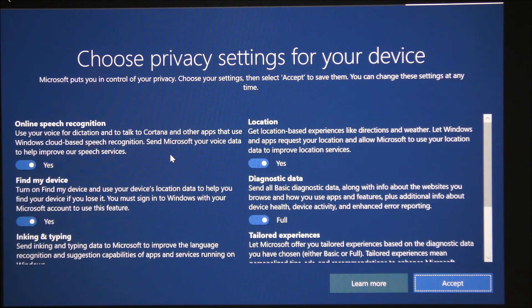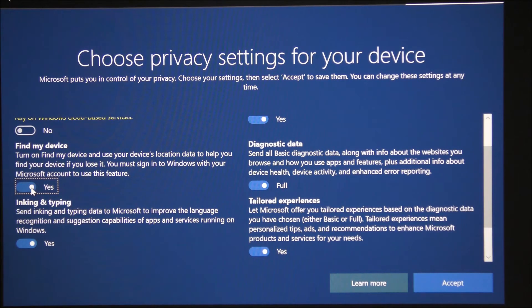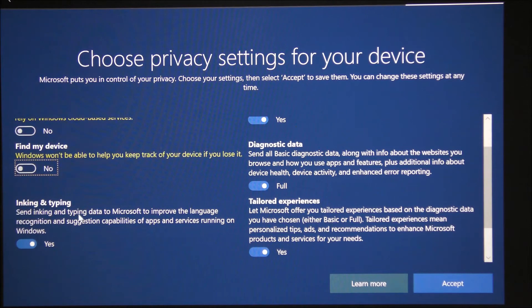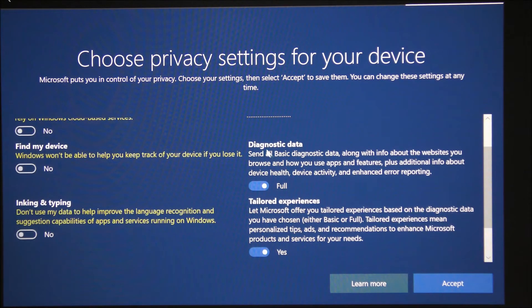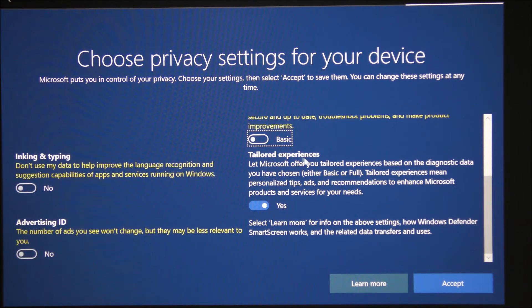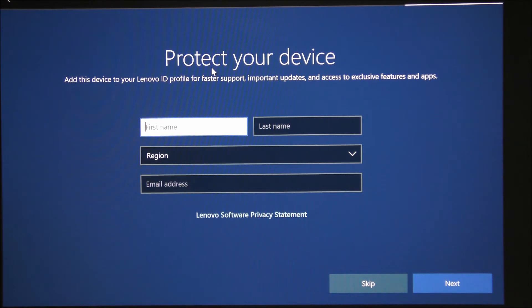Now here are the Microsoft privacy questions. I don't want online speech recognition. I'll set up 'Find My Device' later — it's a security feature like on iPhone or Samsung. It only works when connected to Wi-Fi, so if someone reformats the computer it becomes useless. I'm turning off location, advertising, diagnostic data, and tailored experience. I don't want Microsoft to collect that. Clicking accept. It's also asking to register the device with Lenovo — I don't want to do that right now.